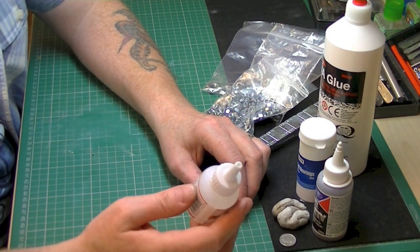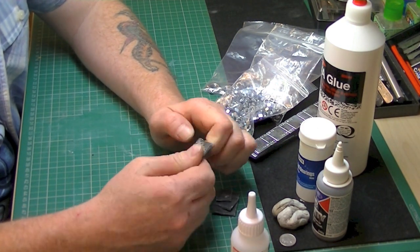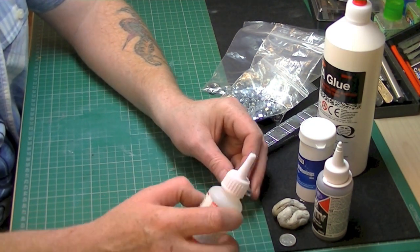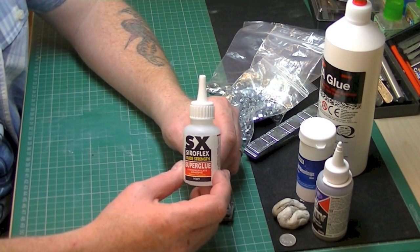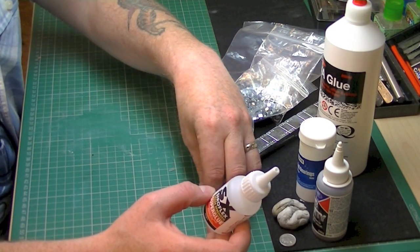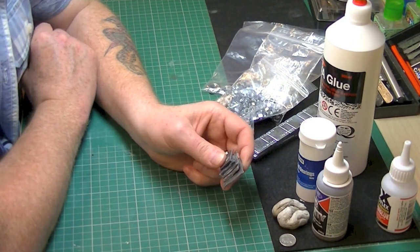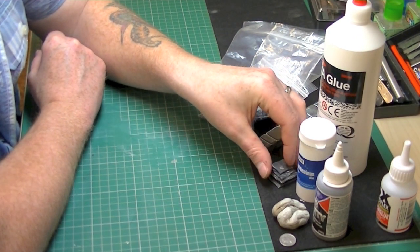Another problem with lead is you have to flood it with CA glue. In the 1/48s I used half a bottle just to get it together, because it's flexible and doesn't bond well to the lead. You have to flood each layer, put it on, leave it, and so on — so it can be a bit of a pain. But that said, it's the old favorite that everyone has probably used at some point.